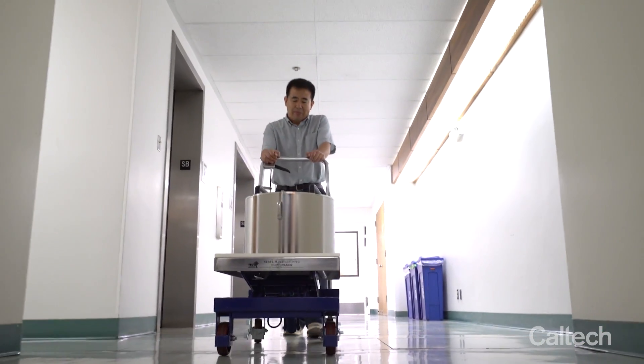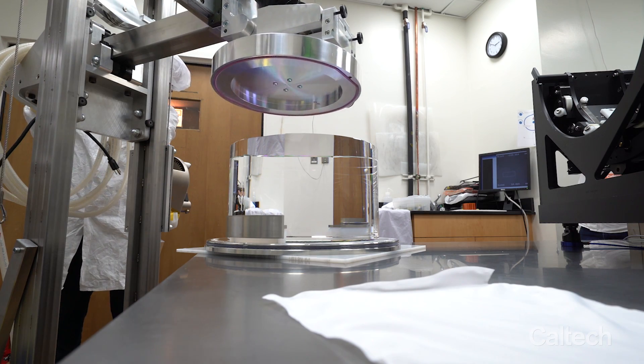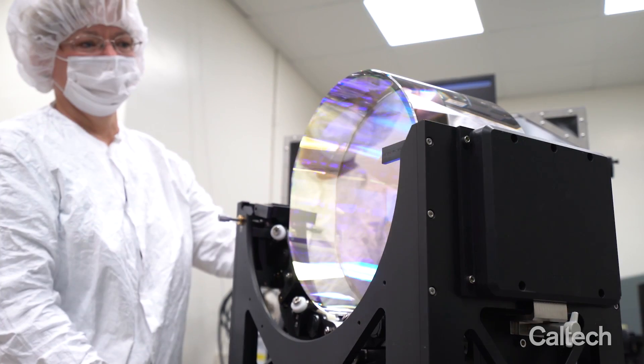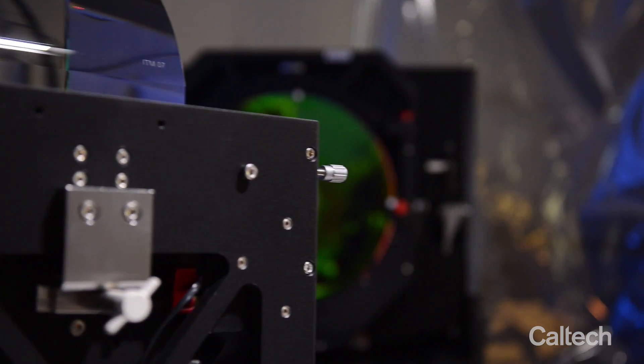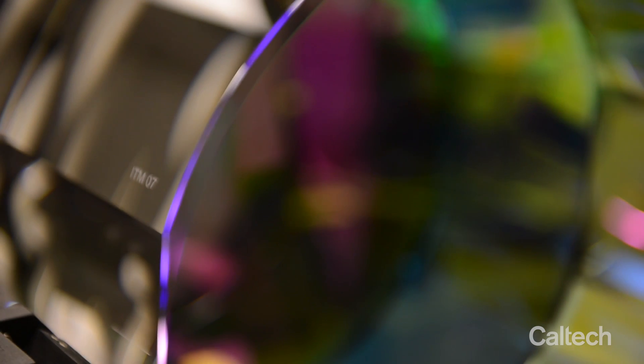Our test masses are the most closely scrutinized of all the LIGO optics. These are the mirrors that hang at each end of our four kilometer long arms and form the resonant cavity, which grows longer and shorter with each passing gravitational wave cycle.